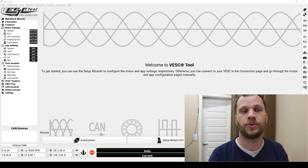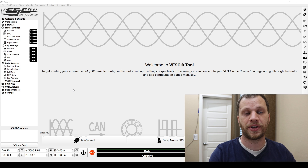Here you can see the VESC tool, which is the software used to configure the VESC speed controller. This software is documented really well — there are a lot of tutorials online on how to set it up and how to get your motor up and running. I don't plan on going into detail here, but I'm just going to do the bare minimum to get the motor up and running.